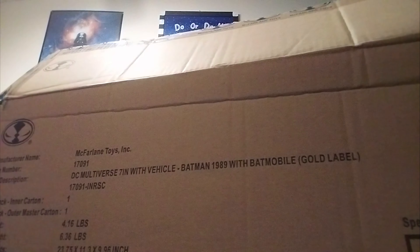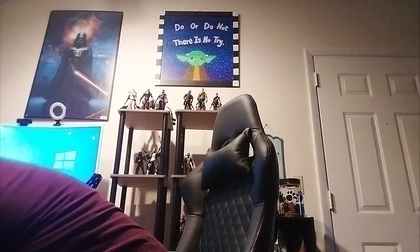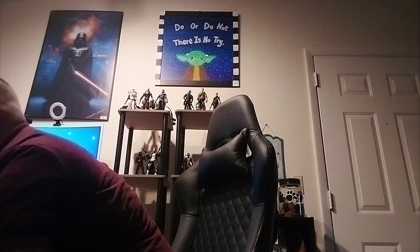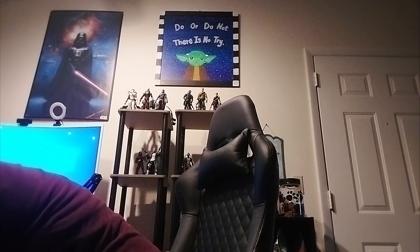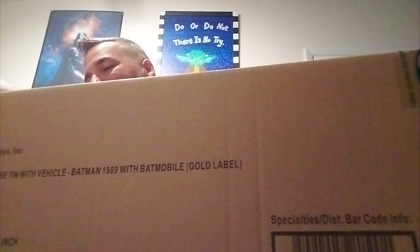It's like a box within a box — looks like a box cover, another box cover. Let's keep the hands out. Getting this thing out of here is no joke. It's in here good. Well, I'll give it to McFarlane — they definitely keep their stuff secure.